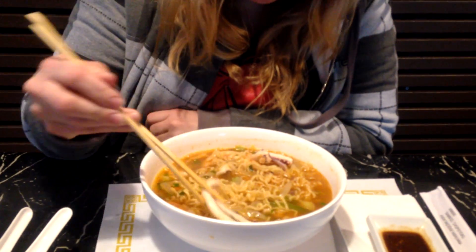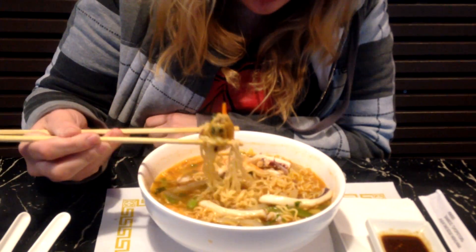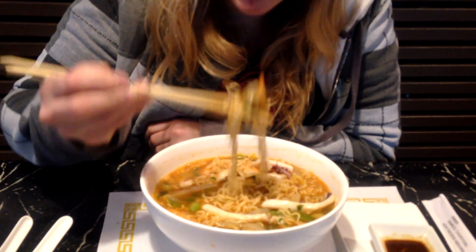What's that? More octopus. But it's good, it's spicy. Like super spicy? No, but it's got a nice kick.